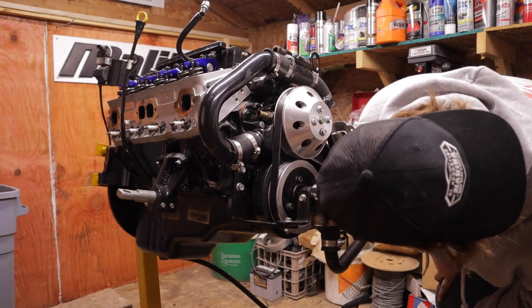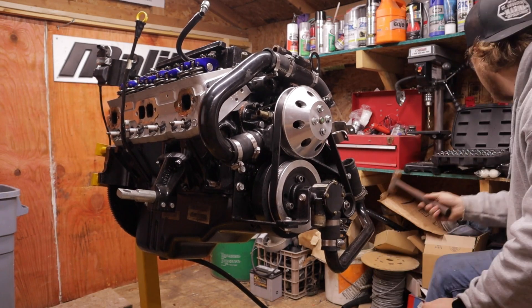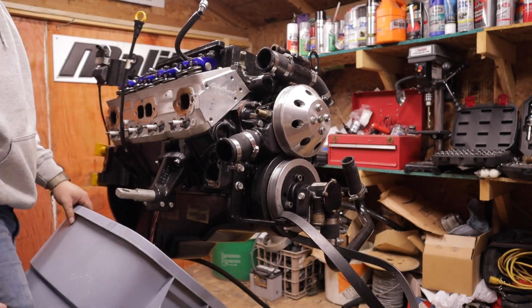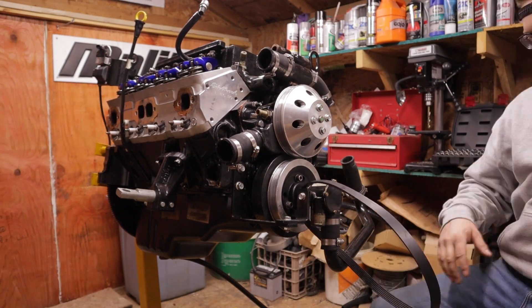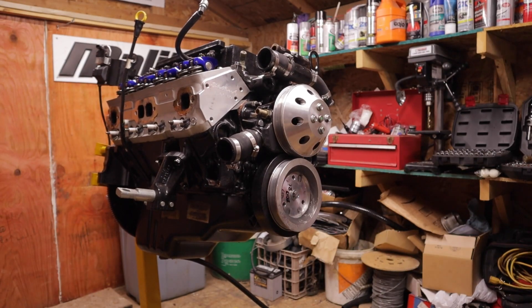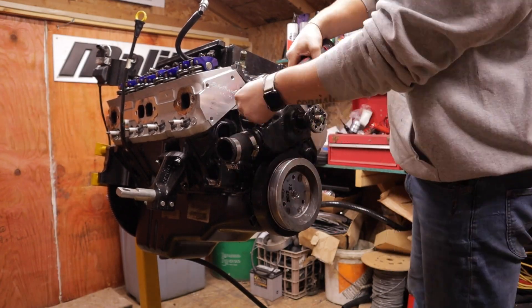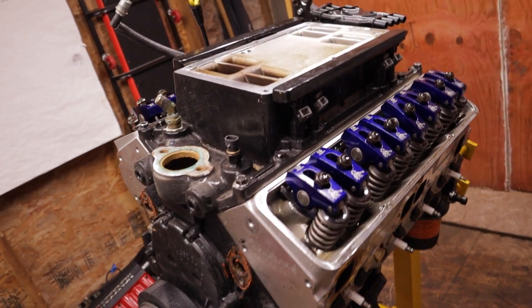If I get the names mixed up: in automotive it's a water pump, in the marine industry it's a circulation pump and impeller housing. The circulation pump circulates coolant through the block; the raw water pump sucks it up from the lake and shoots it into the block. Now we've got no more FEAD system.